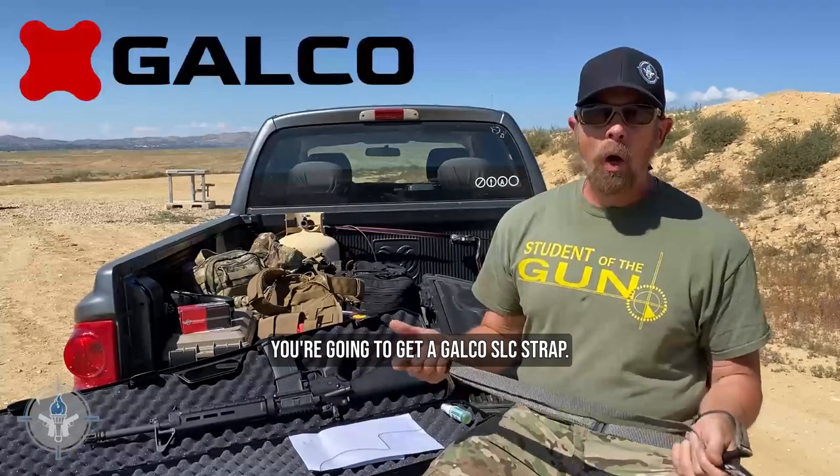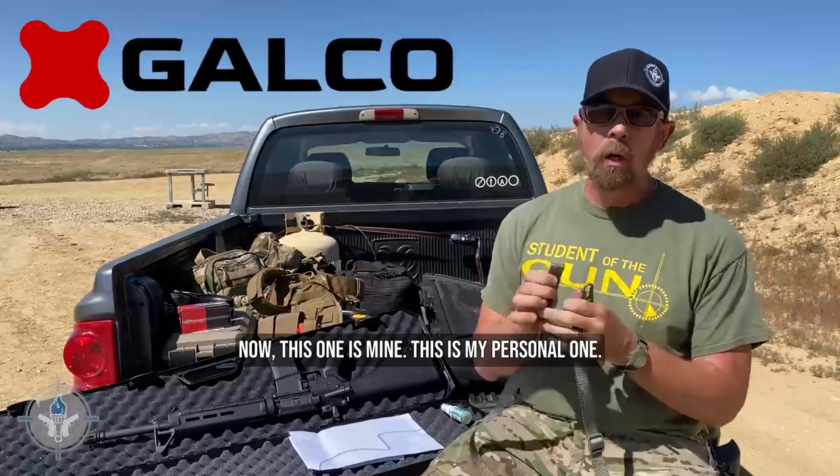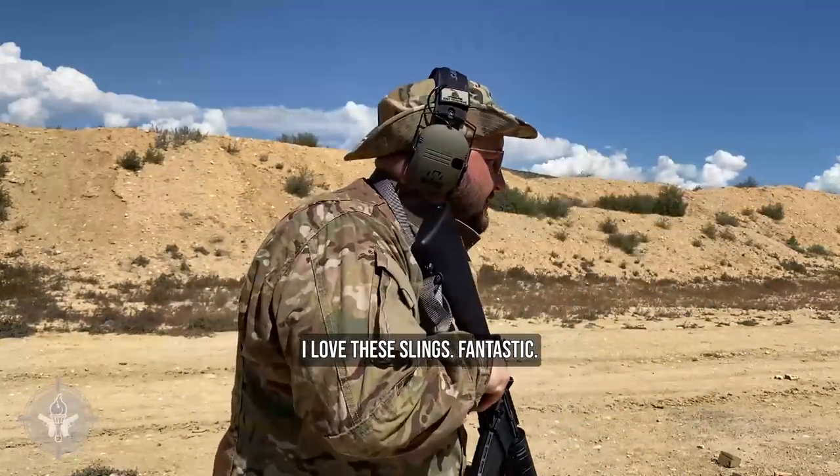You're going to get a Galco slick strap. Now this one is mine — my personal one. You're going to get a black one, but it'll be exactly like this. Every rifle will come with a Galco slick strap. I love these slings — fantastic.